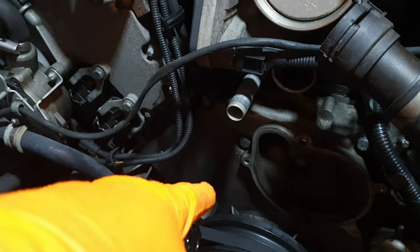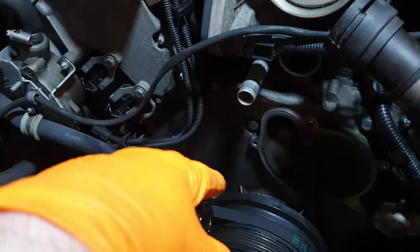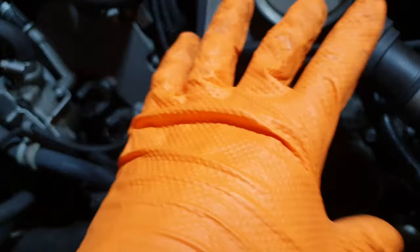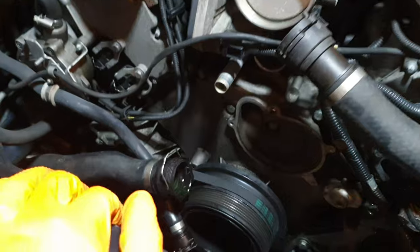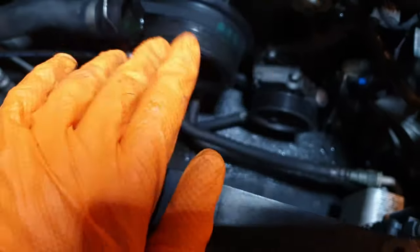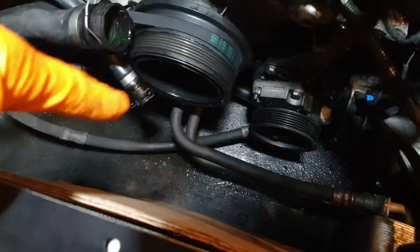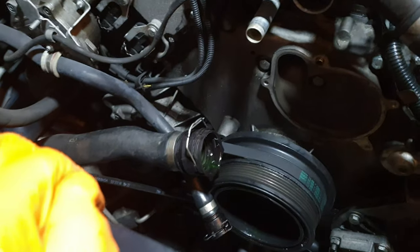I can't see it leaking when the engine is running and it only seems to do it after the engine's been switched off. Five years ago I witnessed it leaking; this time I haven't. I've had it in here under various conditions, kept an eye on it, came back at various times — not once have I seen it leak. I've drained the whole cooling system, which is why the base of the engine is all wet.